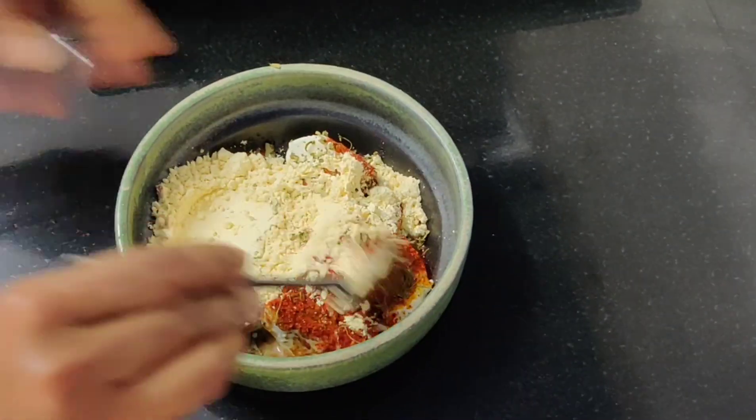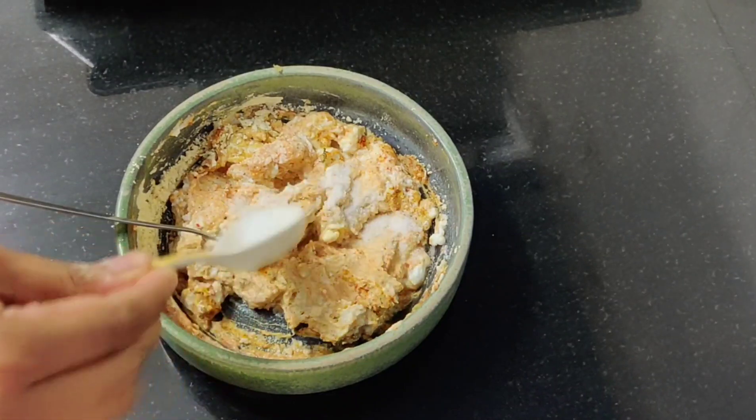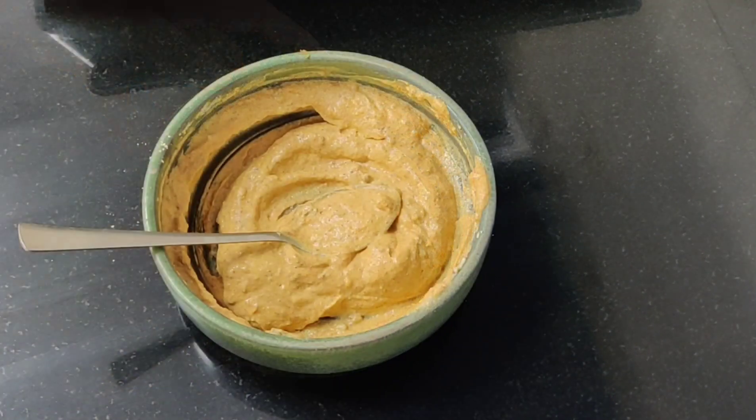Now we will mix it well. Usually, if you don't have curd it is normal — it will add a little bit of water. You can add 1 teaspoon for the mushroom and it will be very good. Make sure you mix it well.